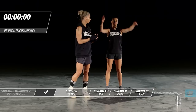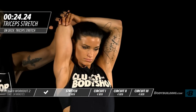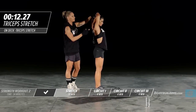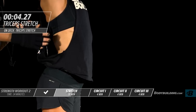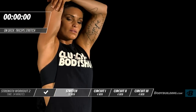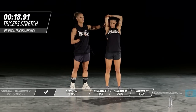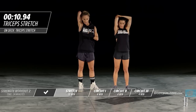Next up is a tricep stretch. Amber is going to bring that elbow up — her arm is back and she's using the other hand to press lightly on her elbow, bringing the arm down. You'll feel this in the tricep, and also coming down through your lat, which is an area that gets overlooked with stretching. It's very important to keep this area lengthened because the lat attaches in the low back — if it's not lengthened out, it can really pull on the low back.